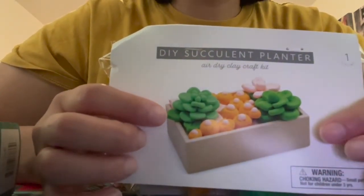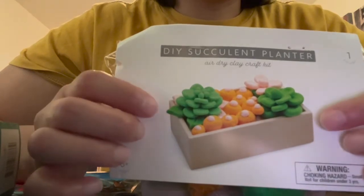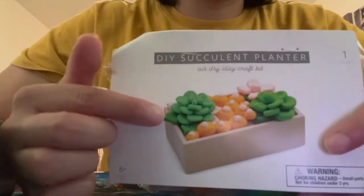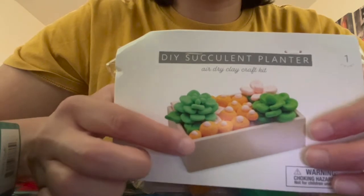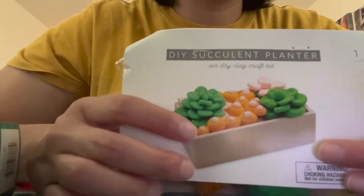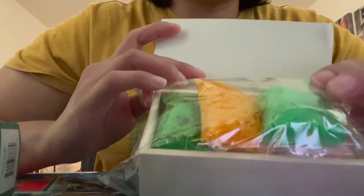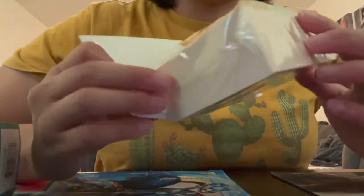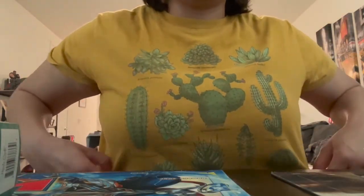Basically, you have a picture here of the type of outcome you can have if you follow the project guide. You can see there are some succulent plants that you can make — there's green air dry clay, yellow, and light pink. It's just a cool little project. Right here is the air dry clay and a little wooden box that's the planter for your clay plants.